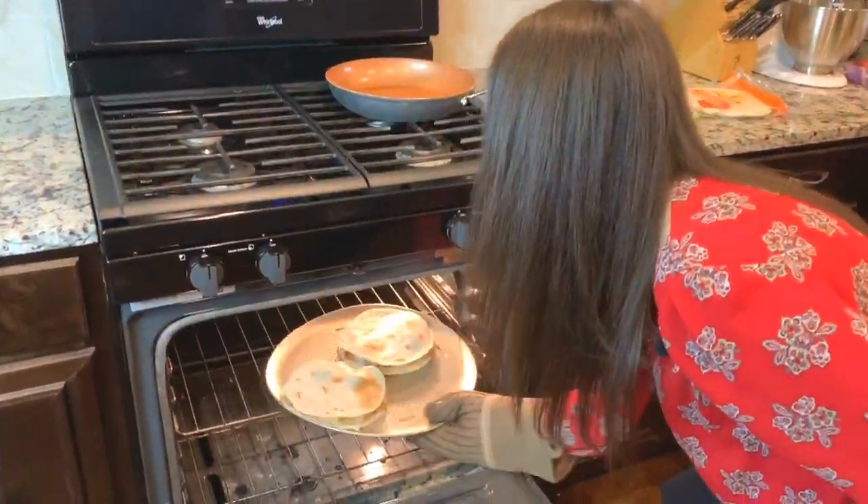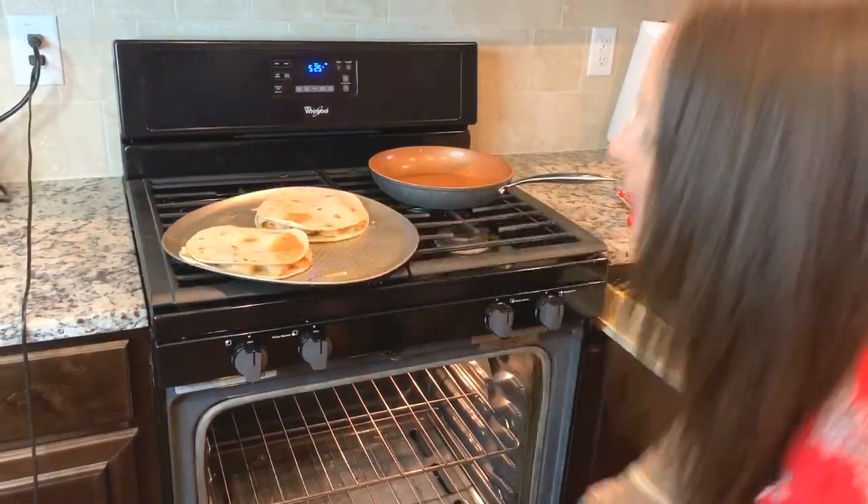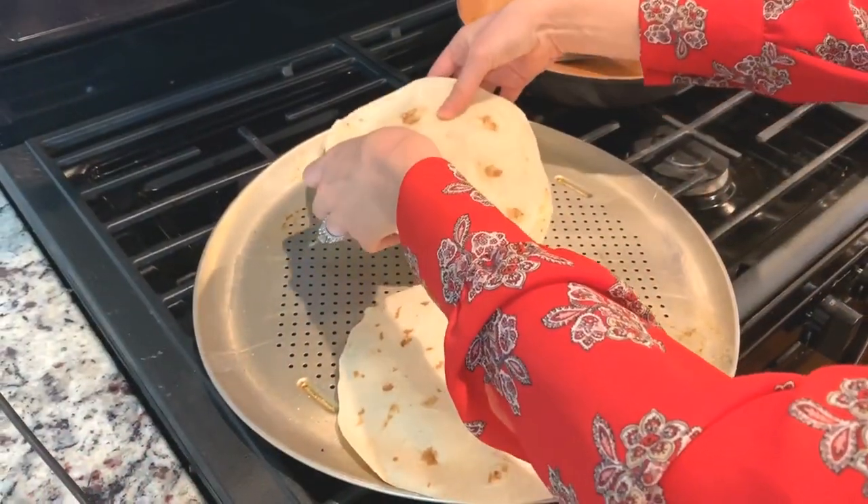It's been about four minutes. I'm going to go ahead and take these out and flip them because I want them to get crispy on both sides. It takes some skill.